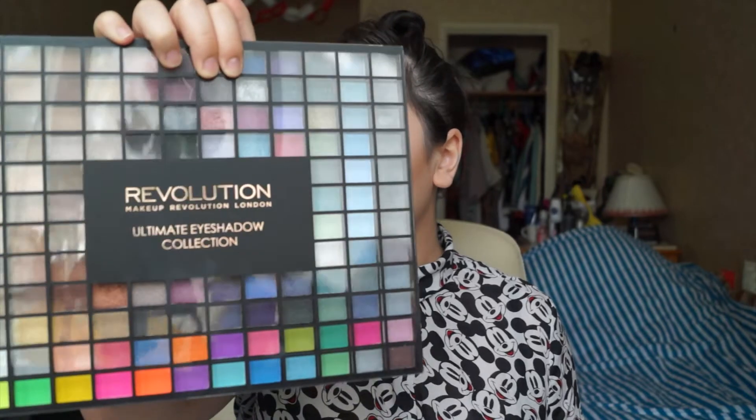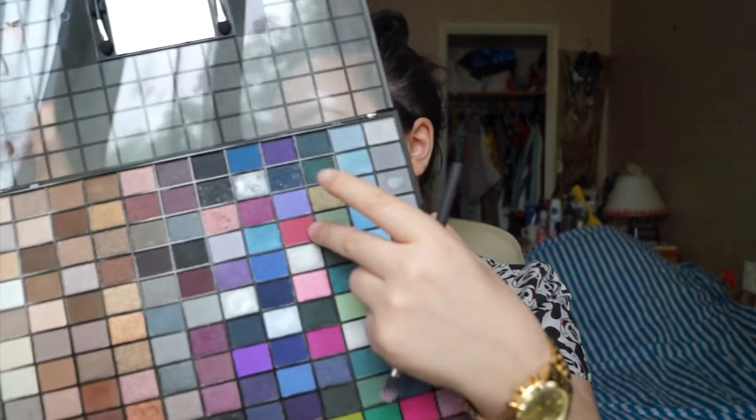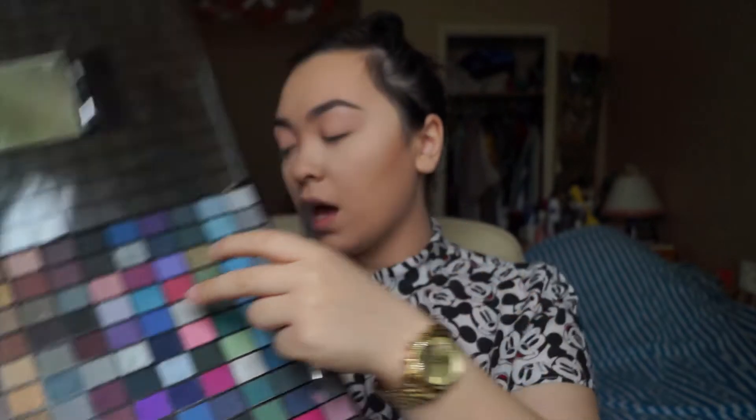To start off I'll be using Makeup Revolution's Ultimate Eyeshadow Collection, taking this deep pink matte color — it's very pigmented. I'll be using a Real Techniques eyeshadow brush to put this on my eyes. I'm putting it on the lid as well because I want to bring it up towards the brow bone so it brings the eyeshadow outward.